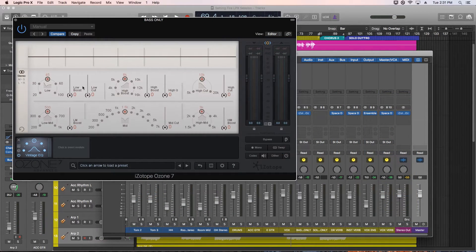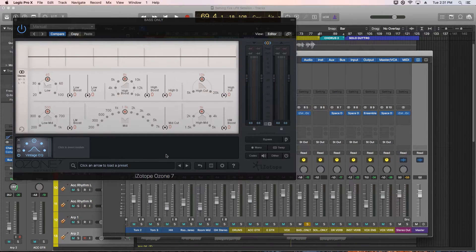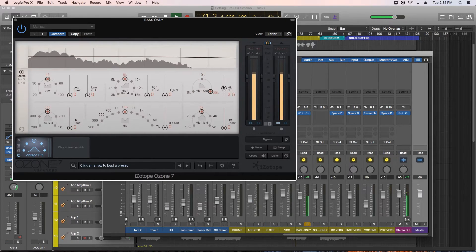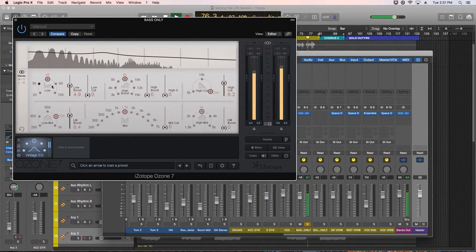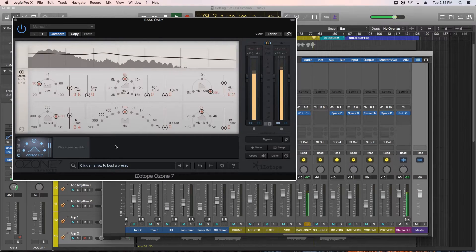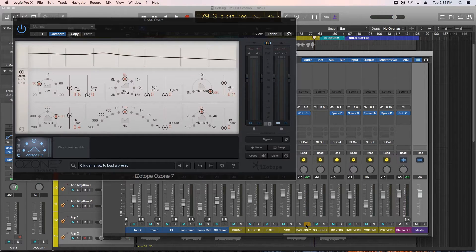Next, let's add the Vintage EQ to the bass. We'll do a bass and mid-range boost and cut the highs. Let's hear that in the mix now.